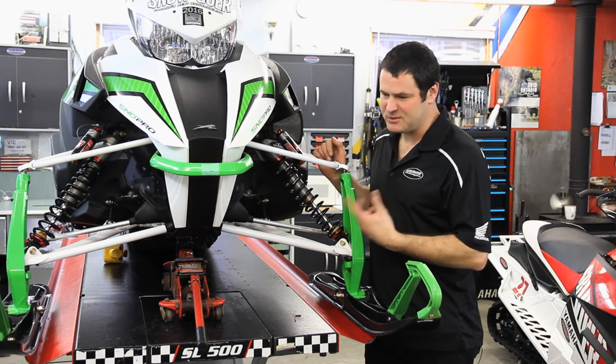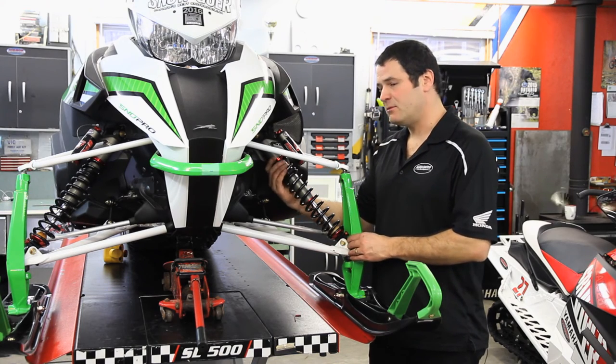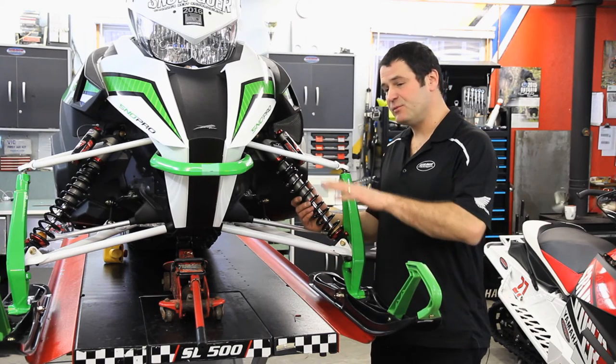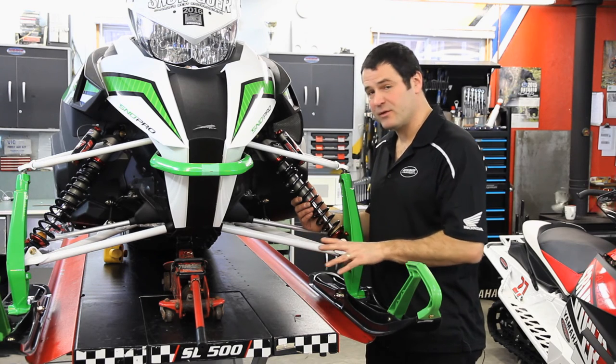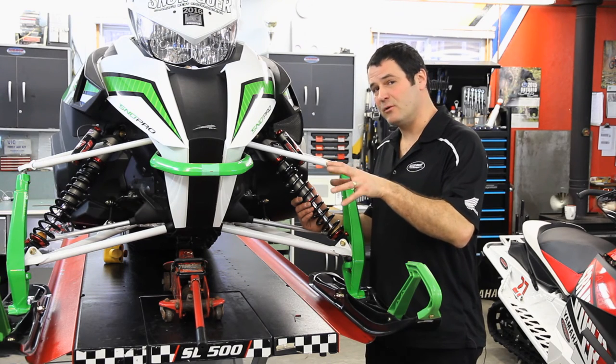An off-trail rider or somebody that jumps a lot — not snow cross, but a rider that plays jumps, ditches, snowbanks, that kind of thing — will probably put eight, ten, or twelve millimeters of preload on there to give them more ride height and more travel, so that when they hit the ground there's more stroke in the shocks to absorb the bumps.